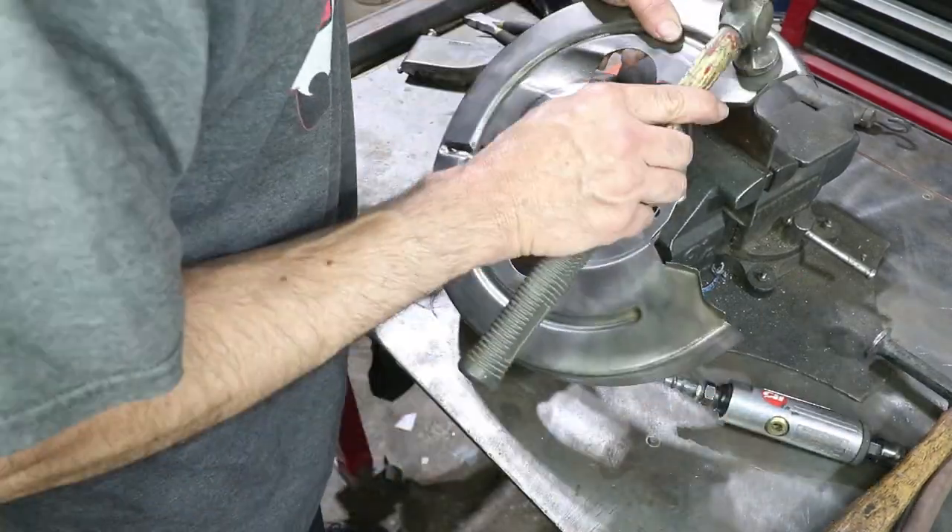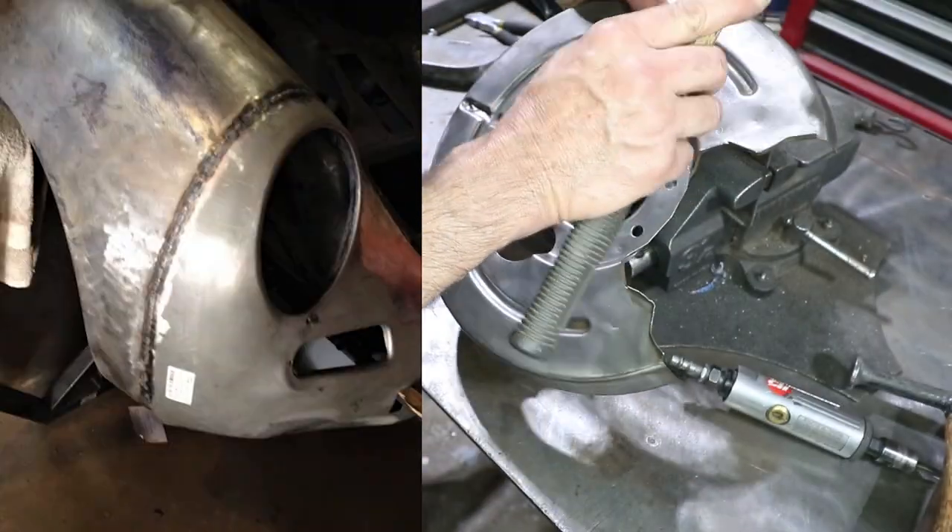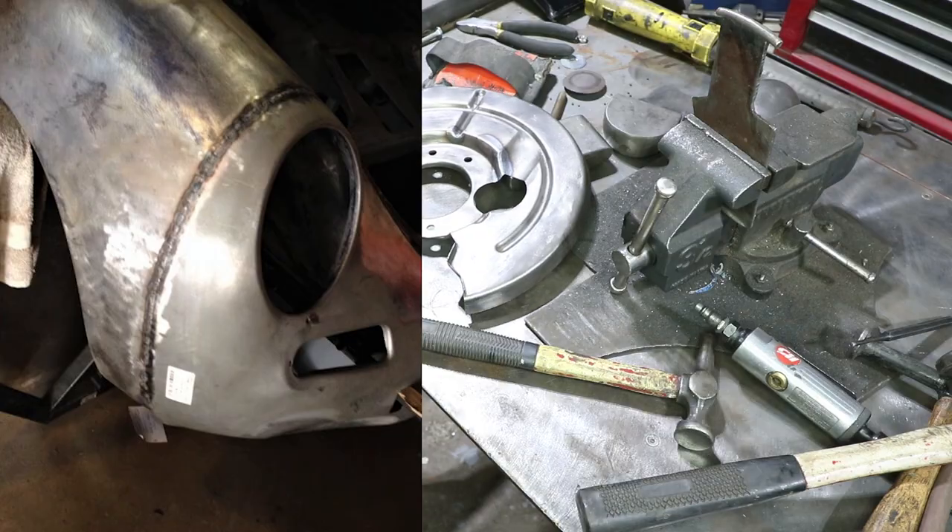This is not the first time I've welded on this car. I've done so much repair to the bottom, the front nose, and the doors to this car — it's unreal.